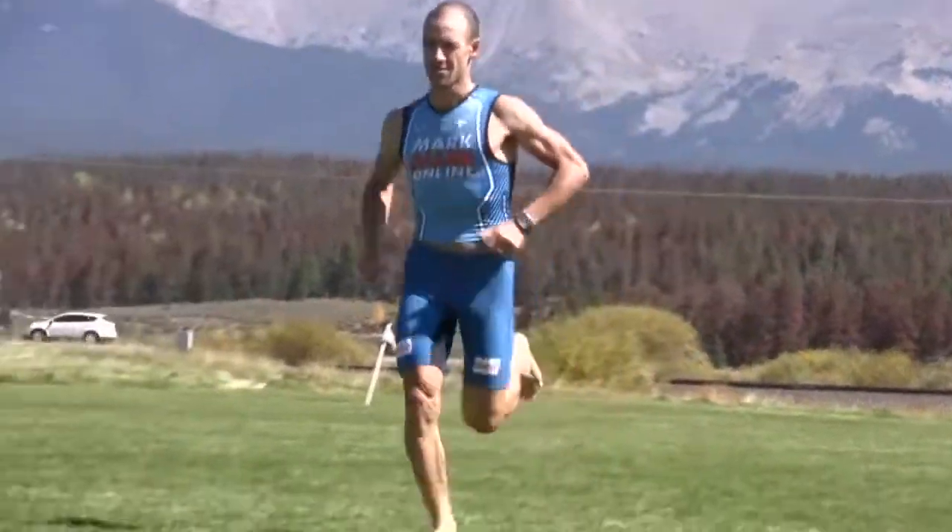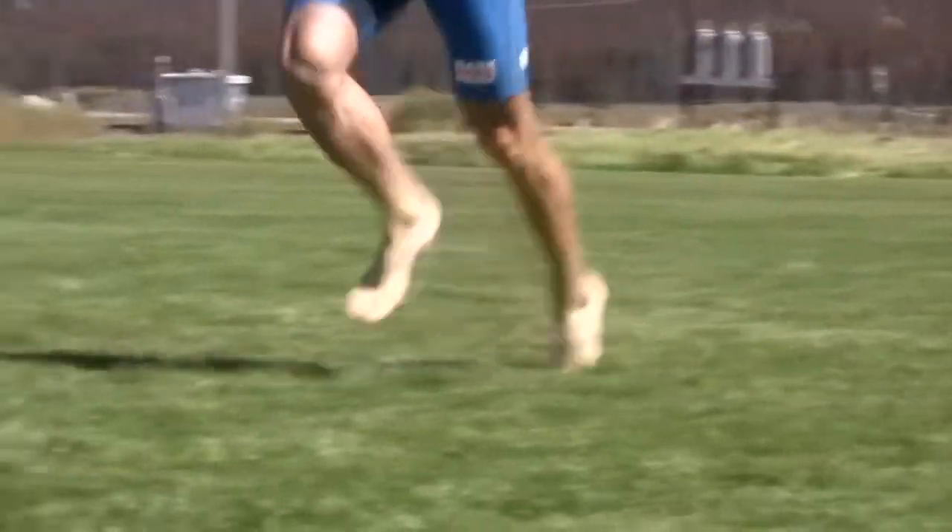The best way to correct an over-stride is to go to an infield and run without your shoes on. You'll naturally land right at the mid-foot point of your stride. When you put your shoes back on, try to have that same feel of landing right on the mid-foot.